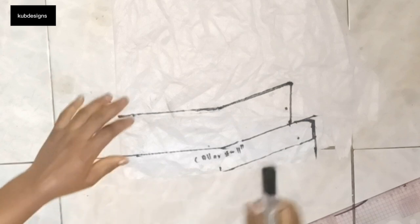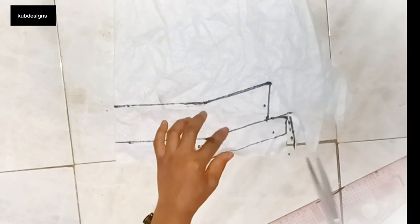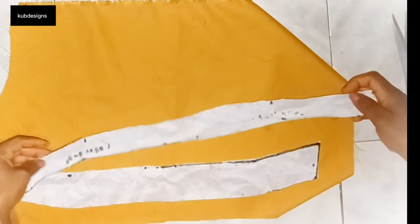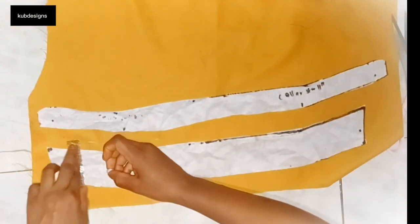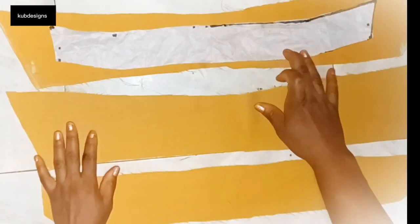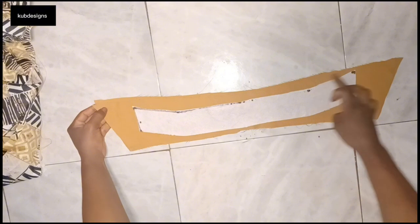Now we've created our collar, so it's time to cut it out. Remember to add half an inch seam allowance all through when cutting on the fabric, because if you cut it directly without allowance you'll have problems when joining it to the shirt. I'll place the pattern on the fabric and mark a 1-inch seam allowance all around, then cut it out. We need to cut two pieces of the collar stand and two pieces of the collar.